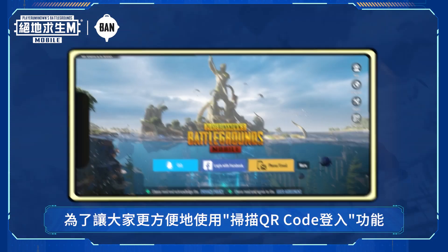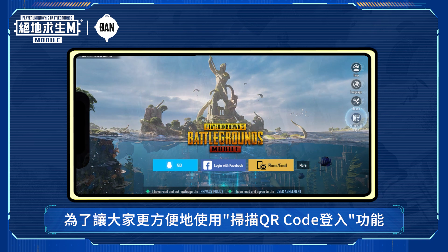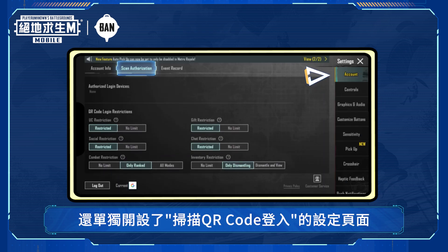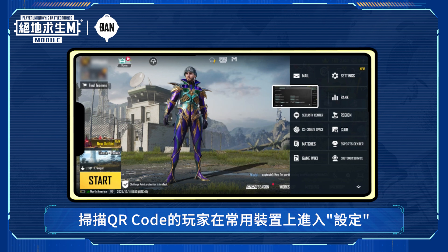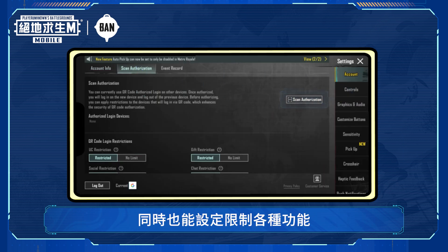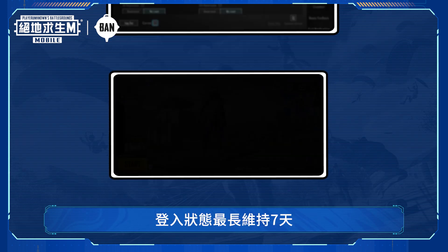Authorized login has been upgraded to make using the feature more convenient for everyone. We've moved QR code login to the login column and created a separate authorized login settings page. Go to settings on your regular device and tap the scan authorization button to authorize another device. You can set whatever restrictions you need.